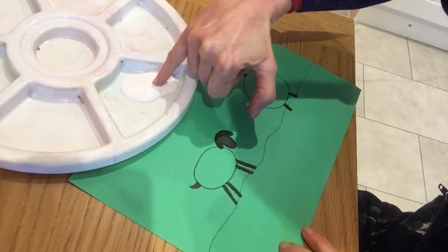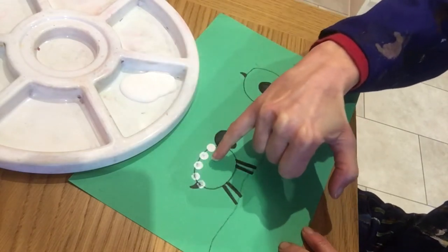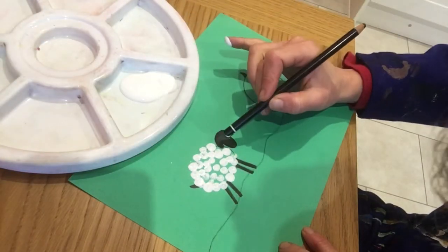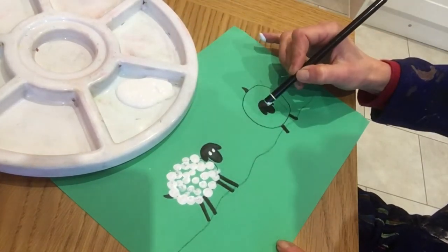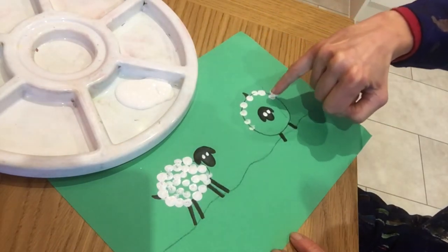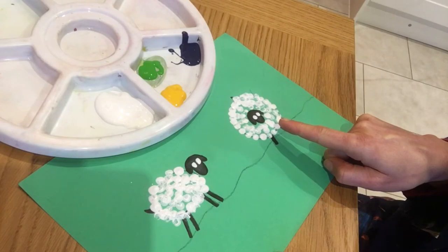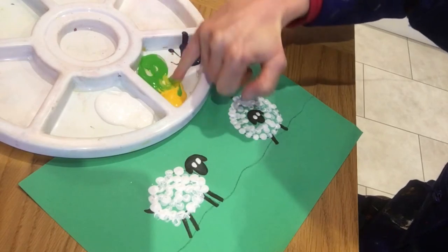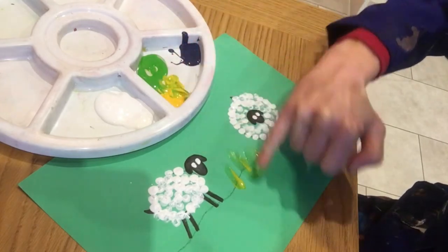Use your little finger to do some tiny white prints of paint for the wool. Use the end of your pencil to do two little eyes on both sheep. While we're waiting for the eyes to dry, we can add a little bit of grass and some flowers in the foreground. Build it up using your yellows and greens first.